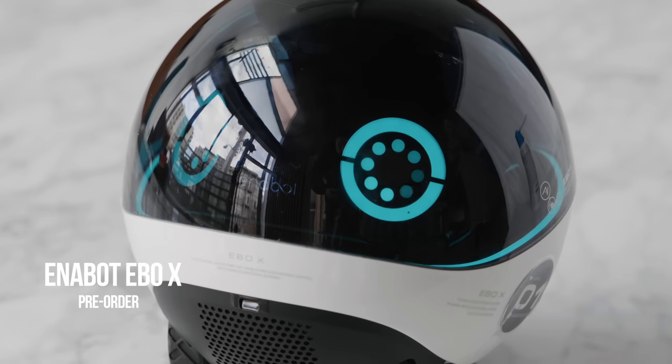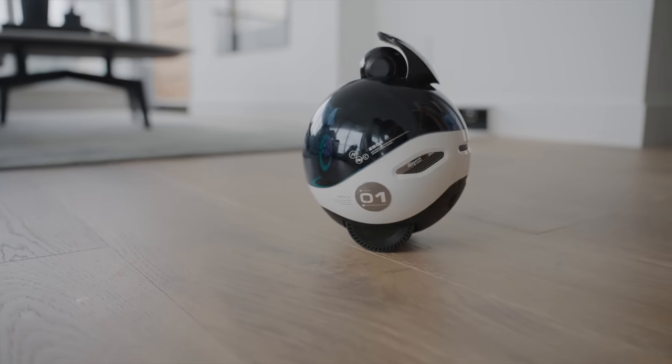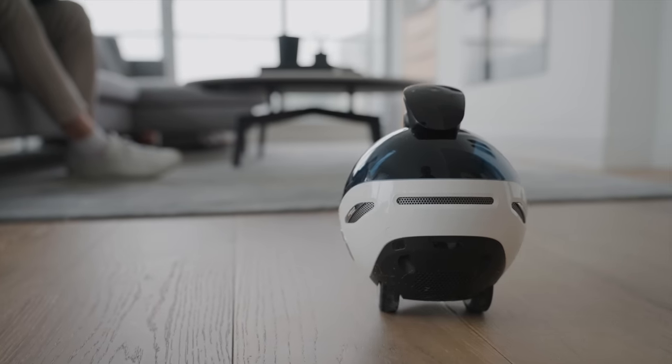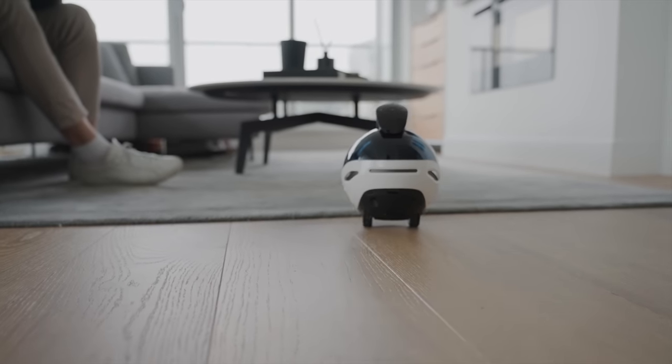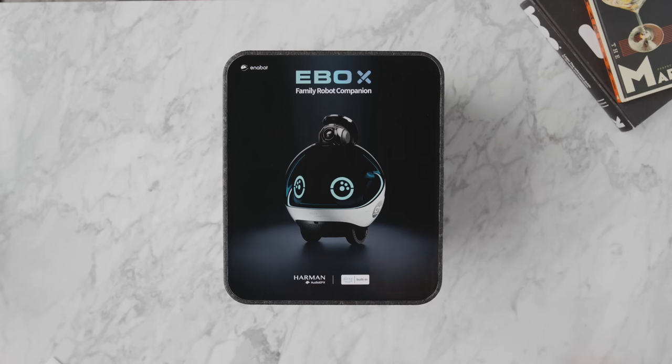This next product is really good for any home or office — it's called the Enabot EBO X, and a huge thanks to them for sponsoring this video. It's a funny accessory that can roam around your house or office space to monitor your place at all times. Our office has a lot of tech products, so even though we have a smart security system, having a product that physically roams around is really interesting and unique — honestly something I haven't seen before.